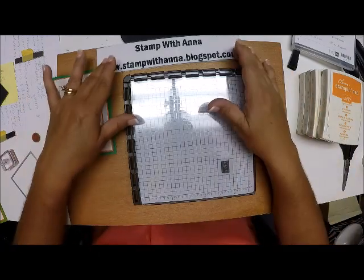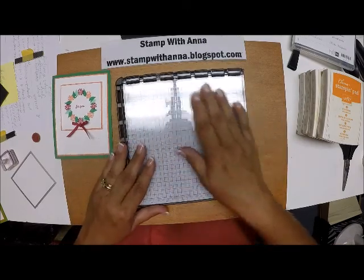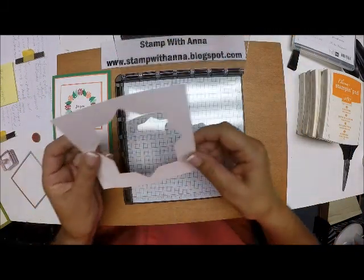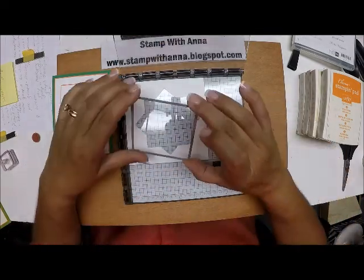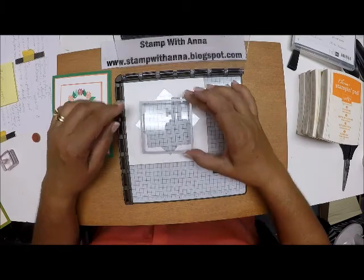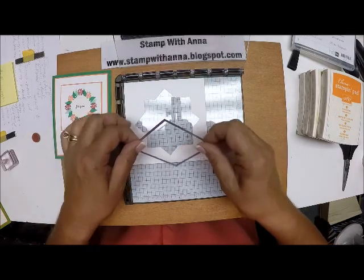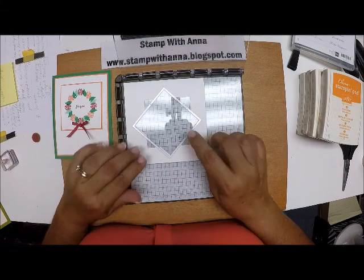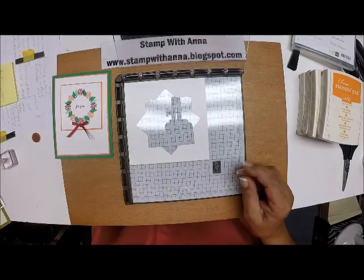Let's get started. I'll explain all of the measurements as I go along rather than take up time at the beginning of the video. This is the plate we're going to use, and I have a piece of paper cut five by five that I used to make my template. I took the largest square from the layering squares thinlets and die cut it out, then came back in and cut it again, and that gave me my template.